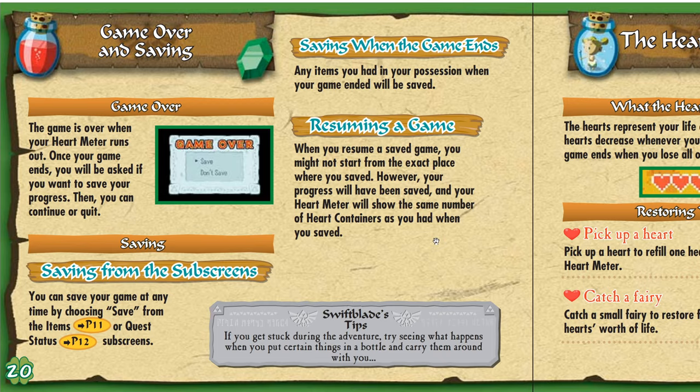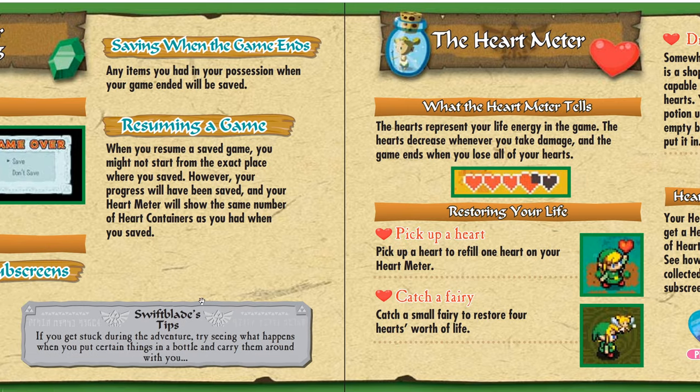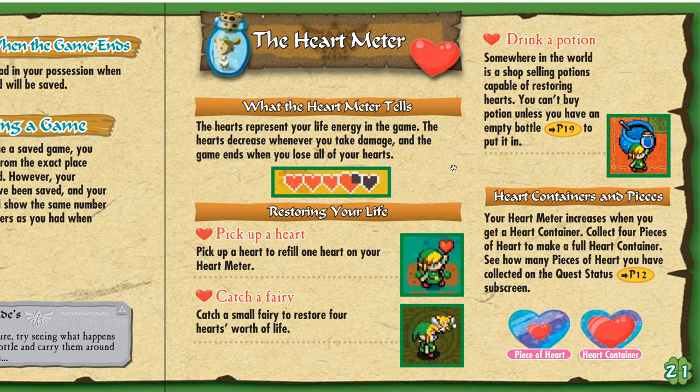This game was very generous with game overs — I never actually got a game over. You can just choose where you want to continue, and in dungeons you're put back into the first room. The manual tip says: 'If you get stuck during the adventure, try seeing what happens when you put certain things in a bottle and carry them around.' That was the hint I was looking for! I wonder if they were even thinking about the fireplace puzzle — that was one of the trickiest parts, at least for me. Otherwise I didn't really get stuck in the game.